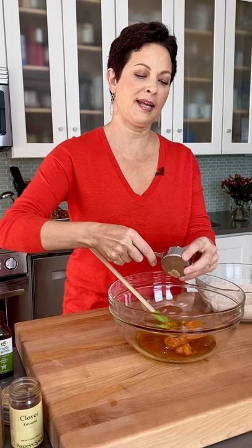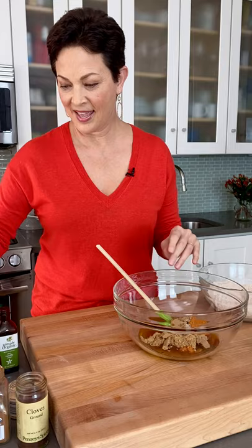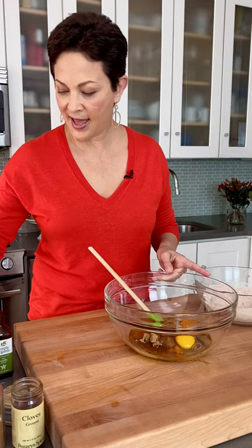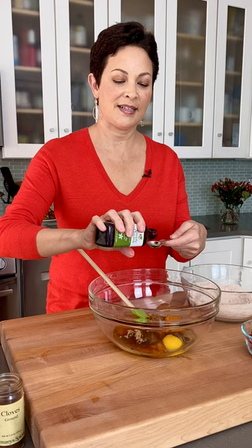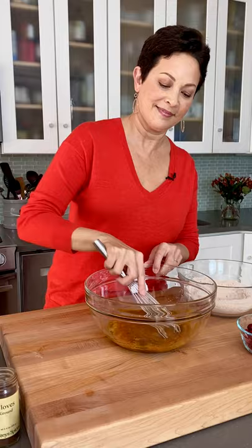Then a quarter cup of dark brown sugar, and one egg. Whenever I use an egg in a recipe, I crack it first into a little bowl — that way if you get any shell in there it's easy to fish out, rather than going through the whole batch and potentially ruining it. And a teaspoon of vanilla, which is kind of aromatherapy too — it enhances the sweetness almost like a butter flavor. I'll whisk all that together.